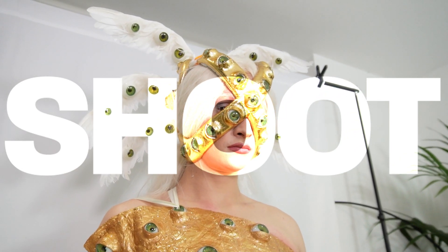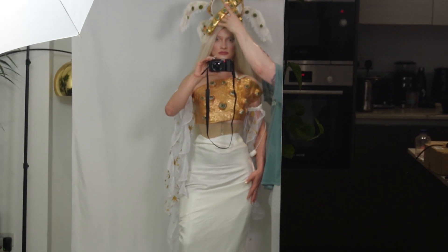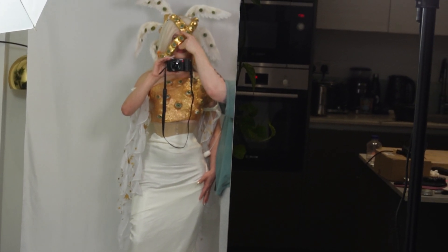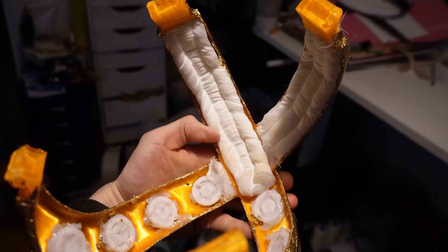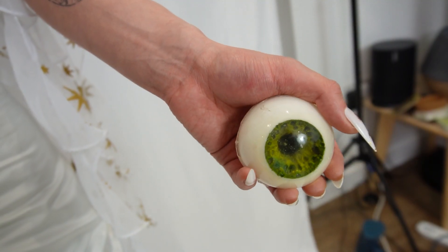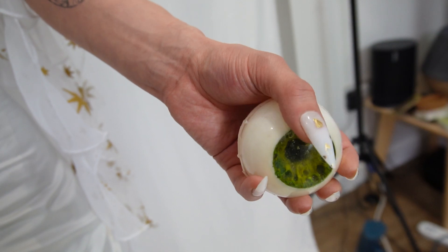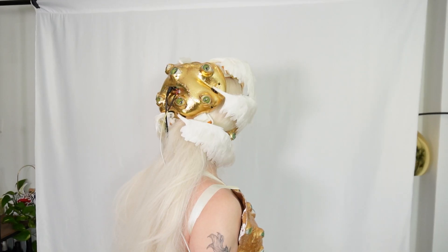A big thank you to JLCPCB for helping me out with these PCBs. So it was the morning of the shoot, and a test fit revealed that the whole thing was a little uncomfortable. So I sewed together a very quick sort of quilted padding on the most load-bearing part of the cross, and stuck it in there with some hot glue. Aside from that minor hiccup, the whole thing went pretty smoothly. At this point I also realised that the giant eye I made would have been the perfect way to house the button rather than this little housing, but of course hindsight is always 20-20.